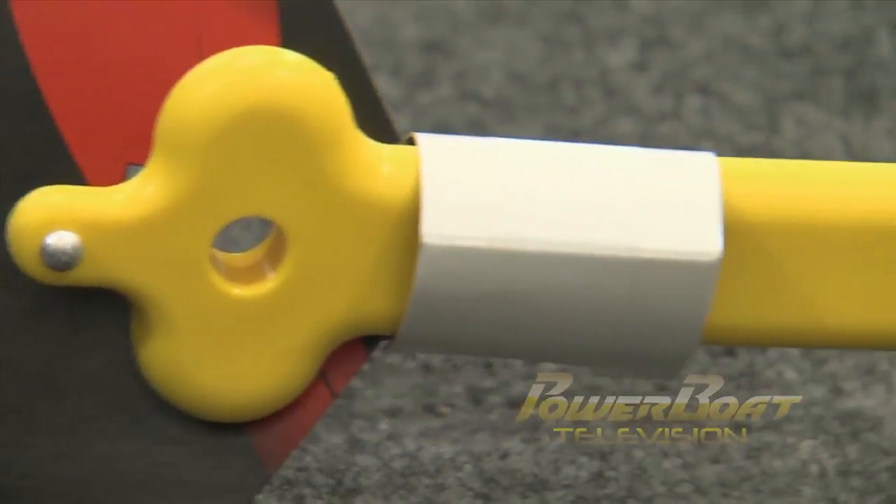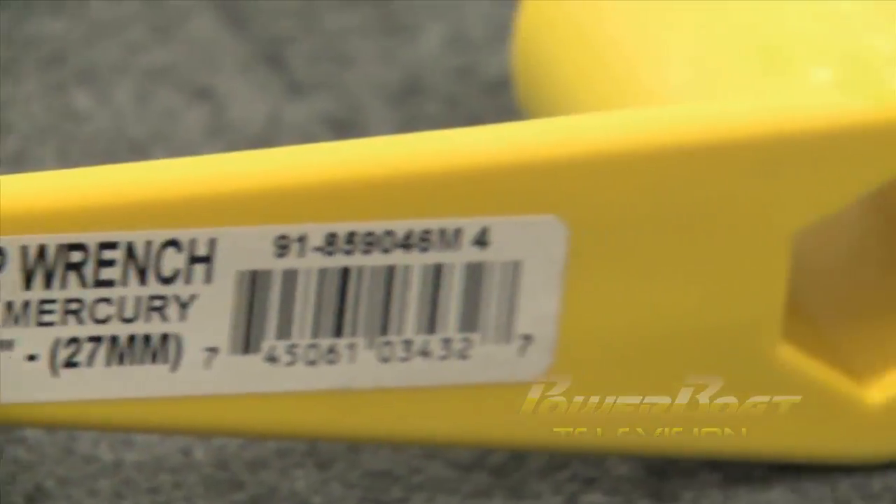These Mercury prop wrenches are great because they float. Nothing can ruin your day faster than some butter fingers.